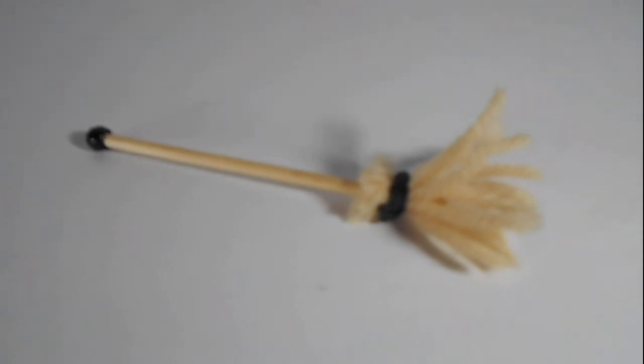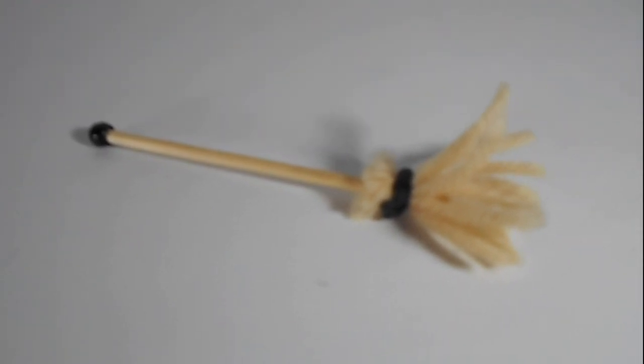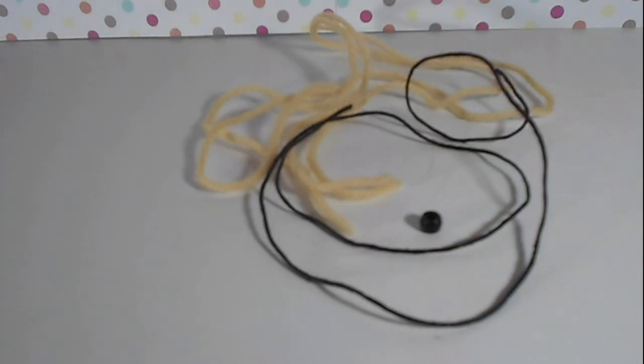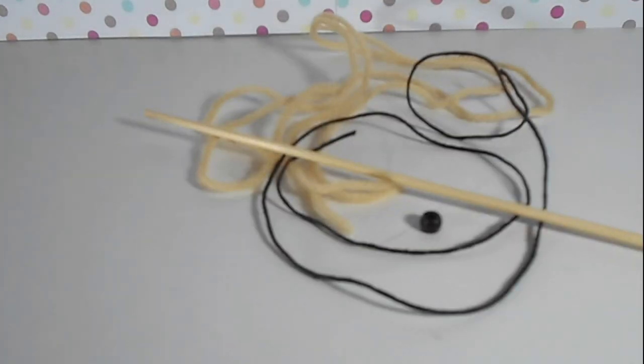The next thing I'm going to be making is a broom. To make the broom you will need yarn, black string, a bead, and a skewer.